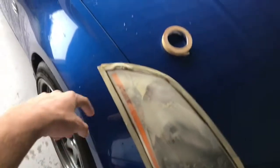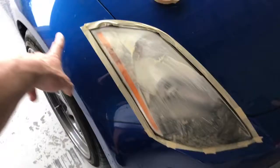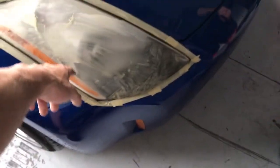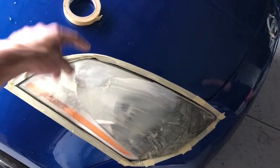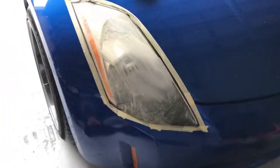We're just wet sanding it. We started with 800 — you're gonna want to mask the headlight off so you don't get sand scratches on the car itself. Always start off with 800 and wet sand it because you don't want to burn the headlight and have permanent scratches. Here's the 800. Here's how you're gonna want it to look — you want the whole thing to have all the 800 scratches on it.